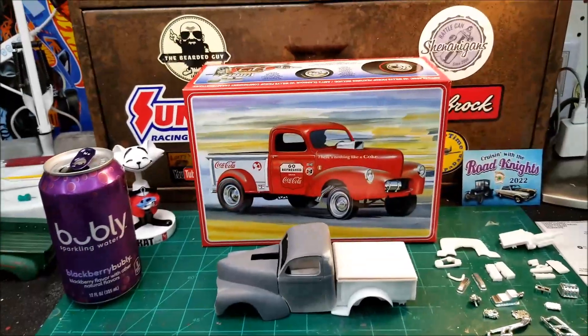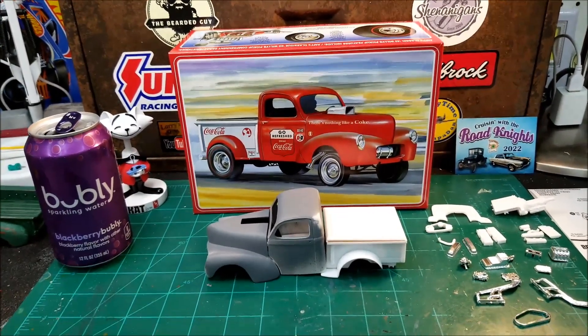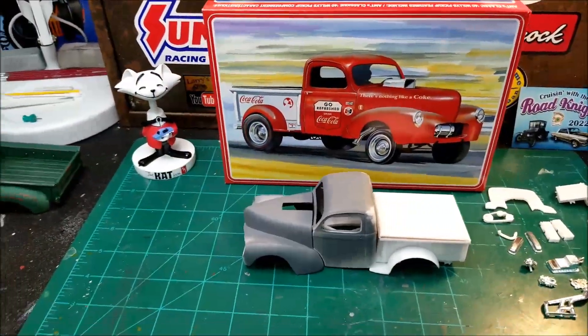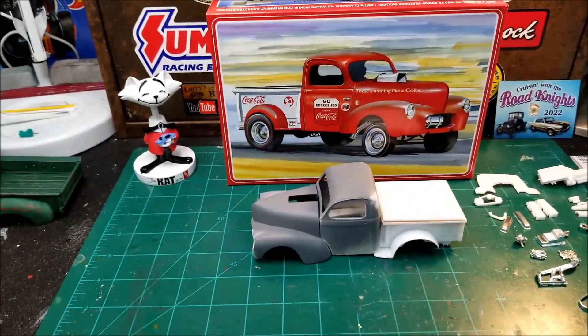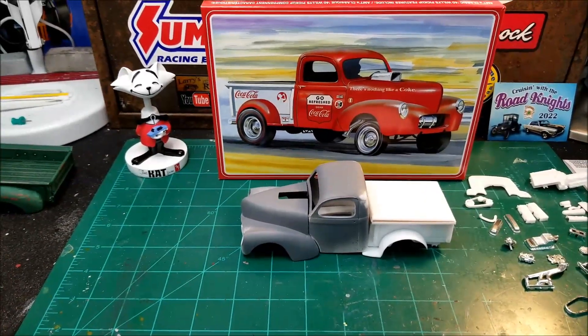I wanted to do a little update on my 1940 Willys pickup gasser, but I want to do a little mail call here first before I get into the gasser.